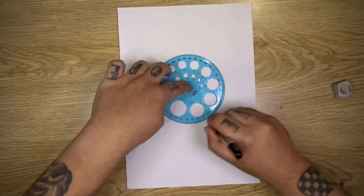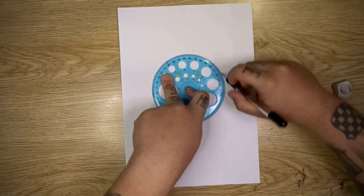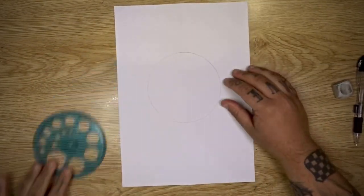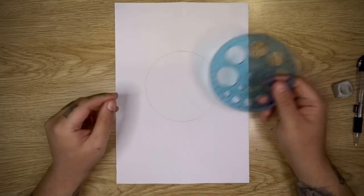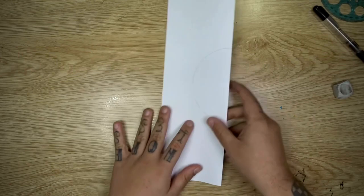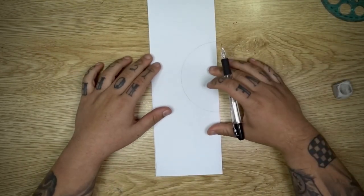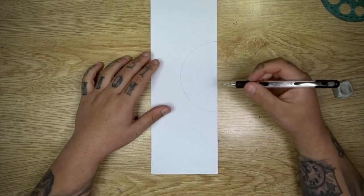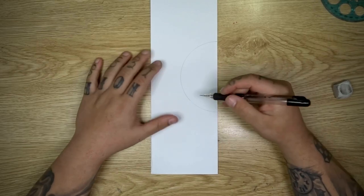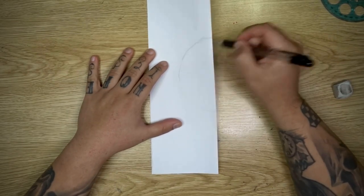If you don't have one of these you should get one — they're fantastic for all sorts of drawing and illustration work. For drawing tattoos they come in handy all the time, but you can of course substitute this with any sort of round object that you can draw a perfect circle with. Now once you've drawn your circle you can go ahead and fold your page in half again, and from here we can actually start our design. We're doing half a page and then we're going to trace that onto the other half to get a symmetrical design — this is the way I like to create symmetrical shapes.